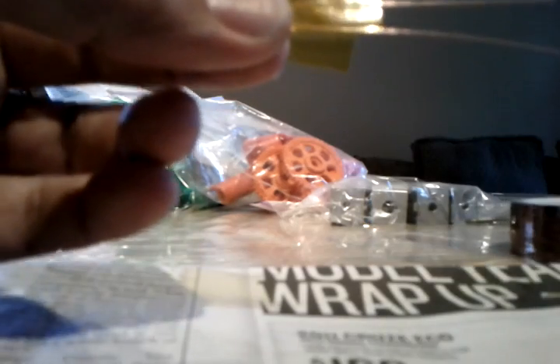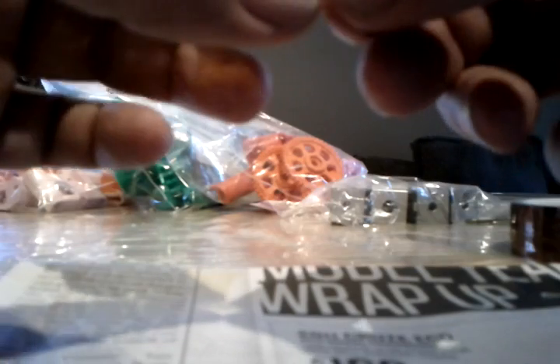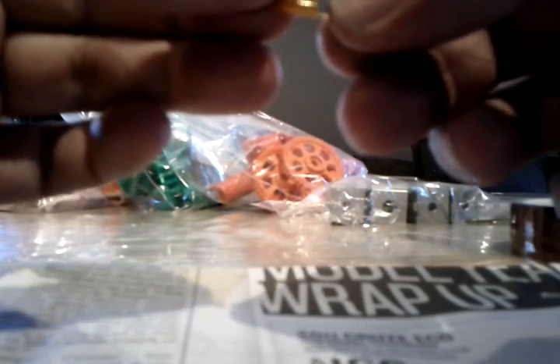Now take the excess, keep it tight, and wrap it all the way around.